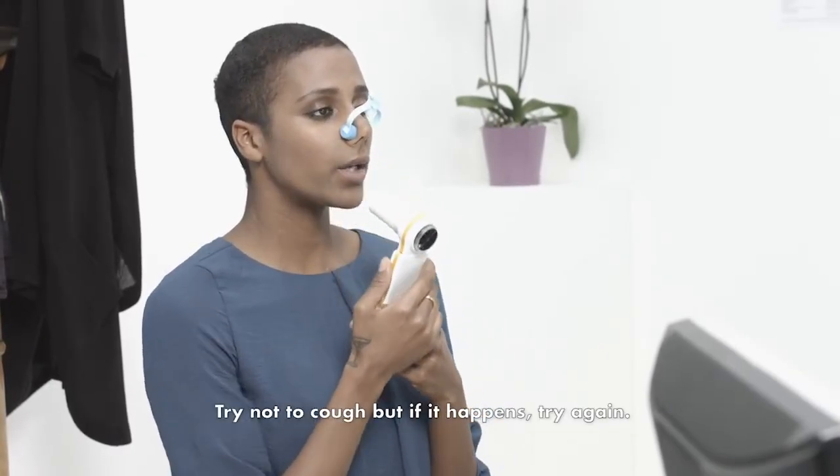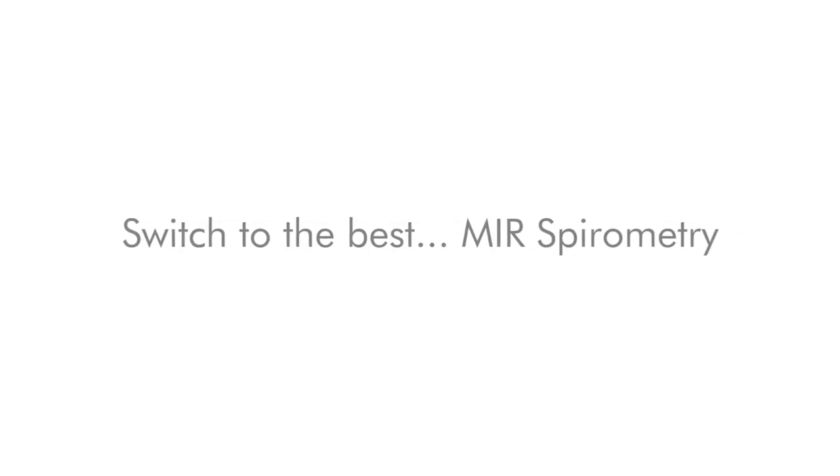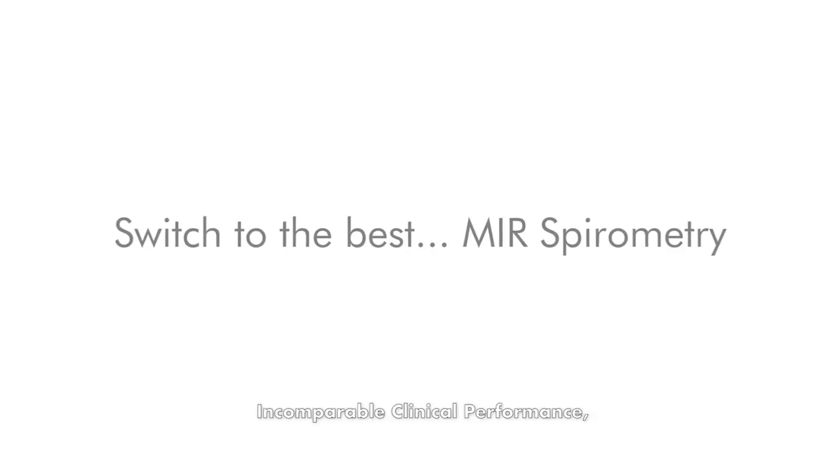Try not to cough, but if it happens, try again. MIR spirometry — incomparable clinical performance.